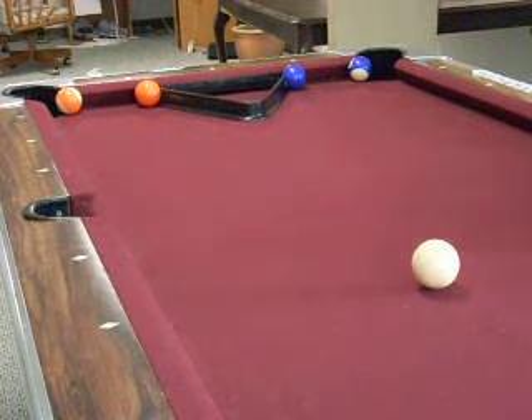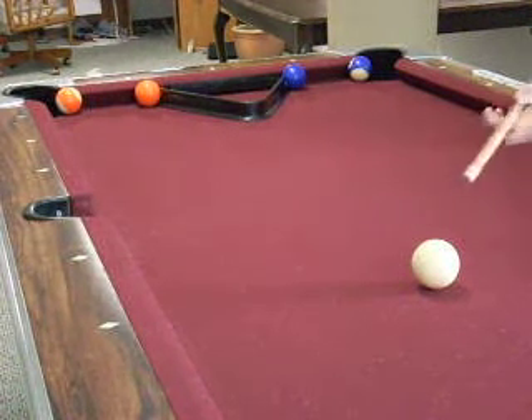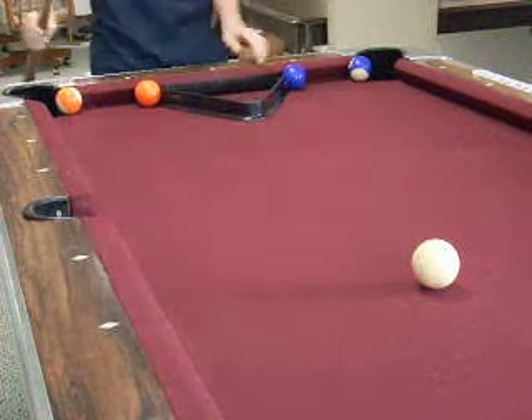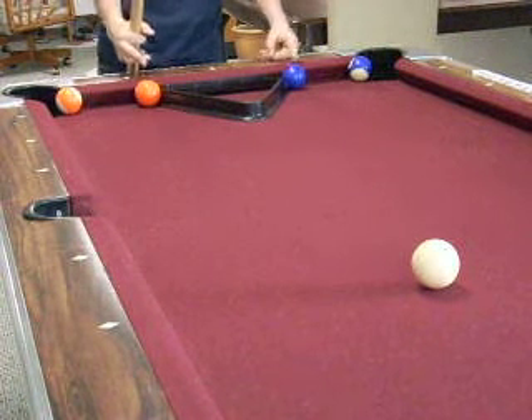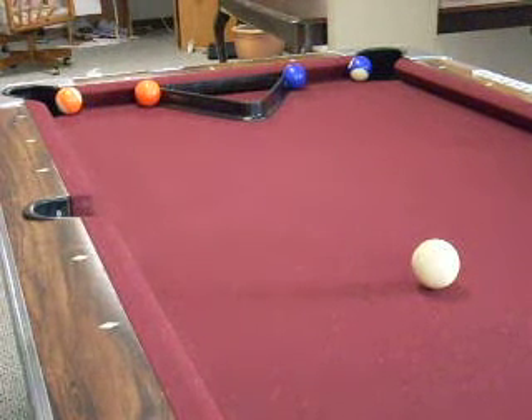Alright, I'm going to do another builder's trick that I came up with. I'm going to start by shooting this cue ball to the tip of this pool ball racker. It's going to make these balls over the side and hit these two stripes in. And here we go.